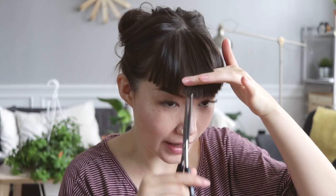So now that I'm happy with the general length, I'm going to be doing vertical snips to blend out the hair.